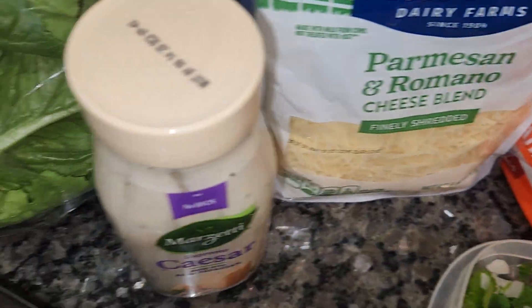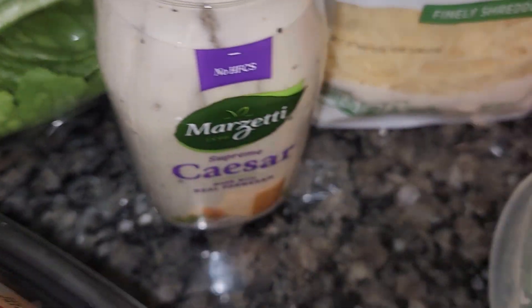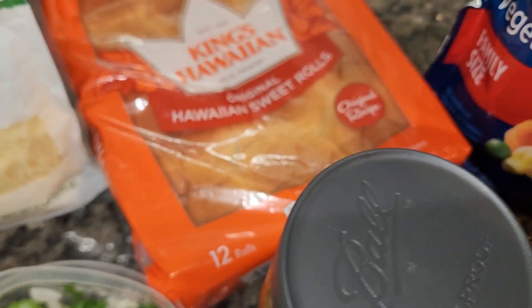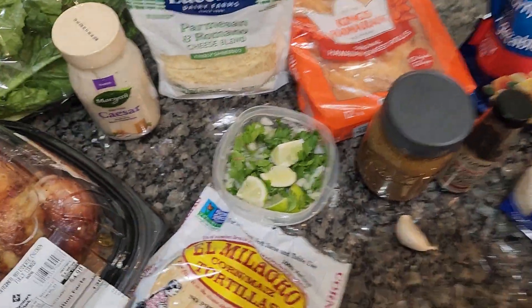I don't know — but Caesar salad, jerk chicken sounds good. But everything sounds good. Maybe I'll just do all of them.